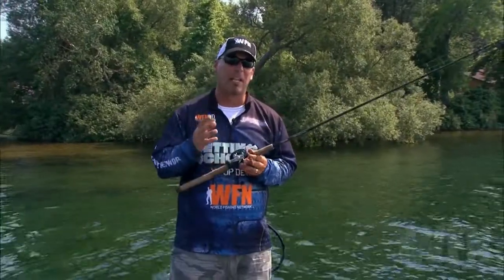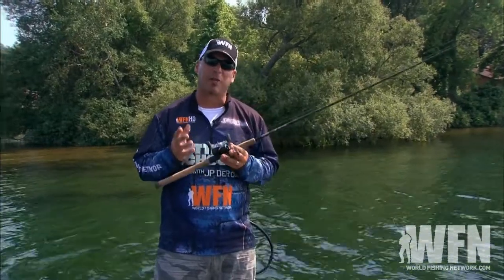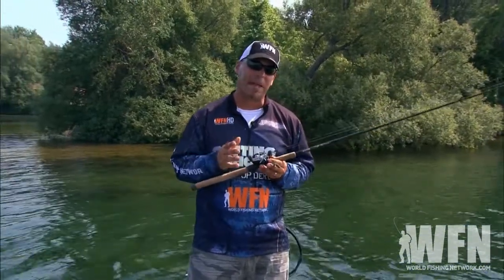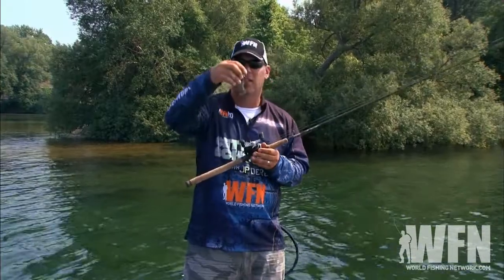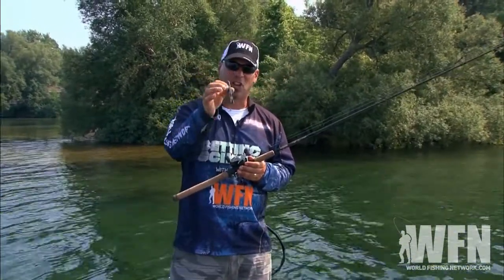We're talking about creature baits today. What they are is basically baits that really don't look like anything natural, but they trigger a lot of strikes. They have a lot of appendages, they have craw claws on them, they have twister tail kind of ends on them.